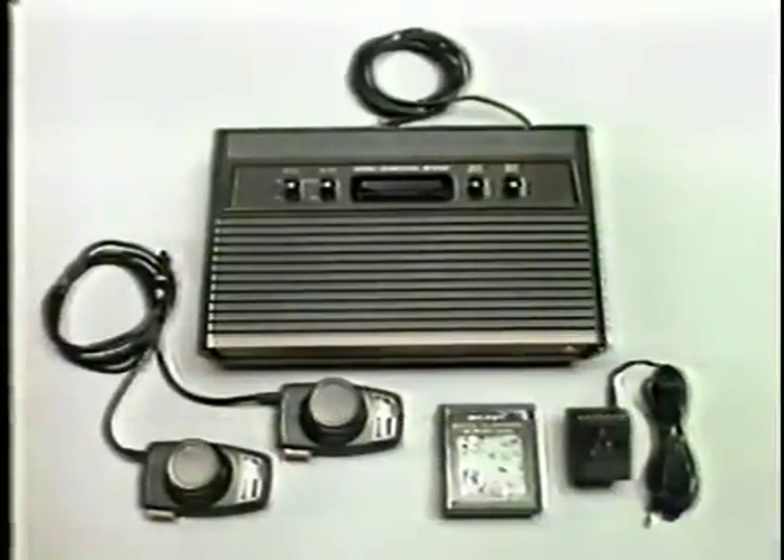This is the Atari video computer system. Demons to Diamonds and other video game cartridges are each sold separately.